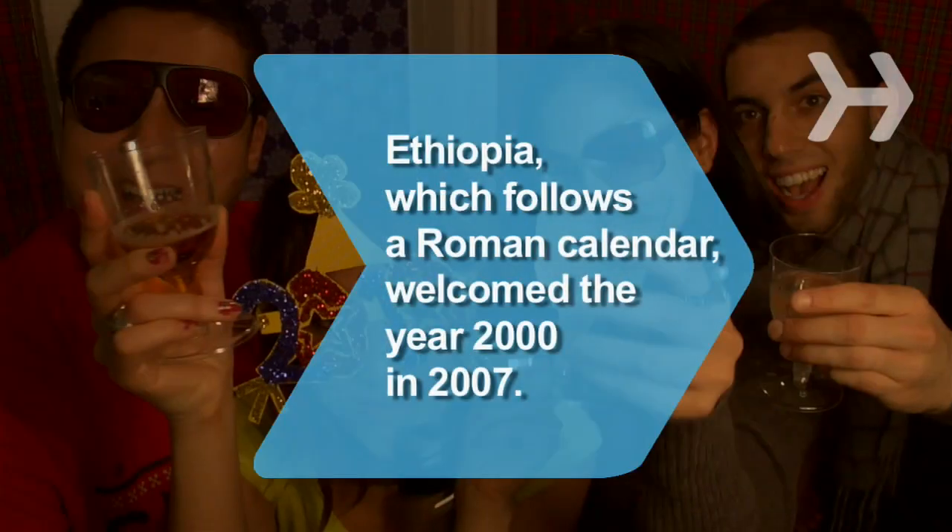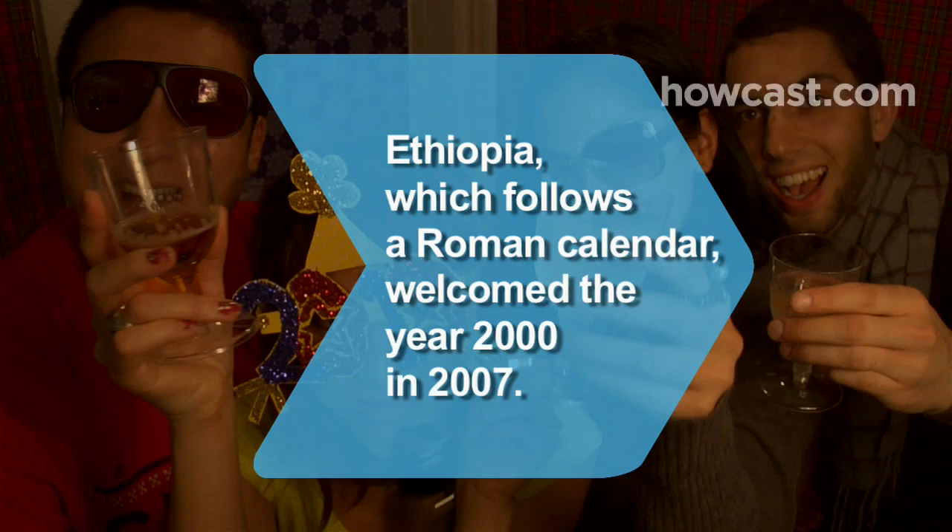Did you know Ethiopia follows a Roman-era calendar, which is seven years behind the standard calendar, so they welcomed the year 2000 in 2007.